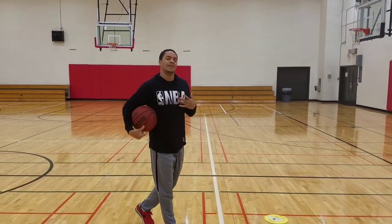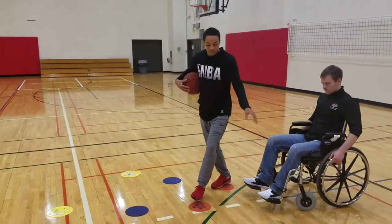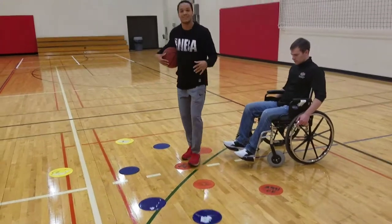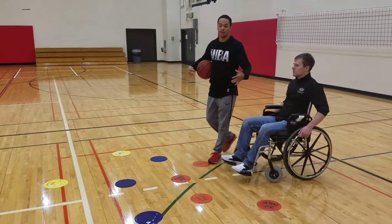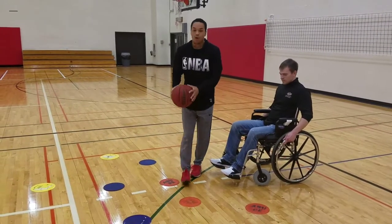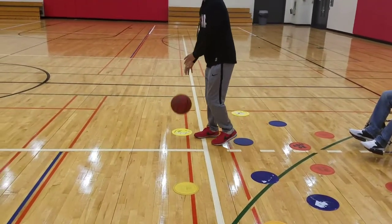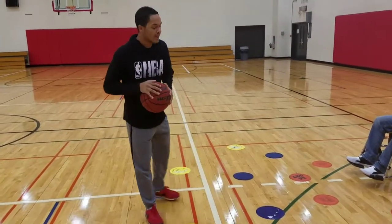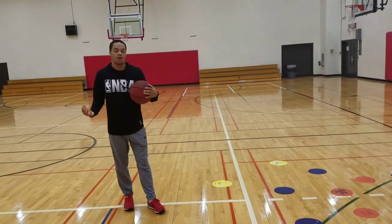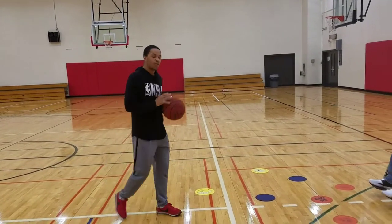The first thing we'll be working on is a pass, and we'll be simulating a bounce pass. I have pads laid out — this is also a way to assess them and see how well they can score. The red pads are one point, the blue pads are two points, and the yellow pads that are the furthest will be three points. The objective is to score as high as you can with five passes.